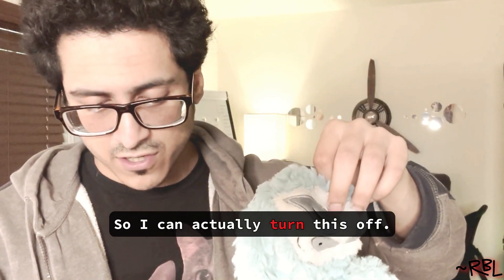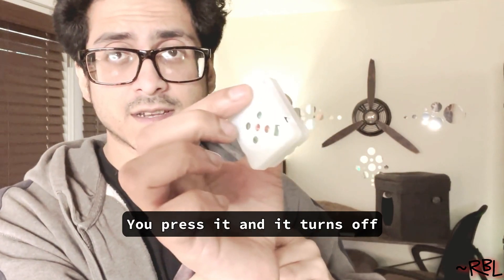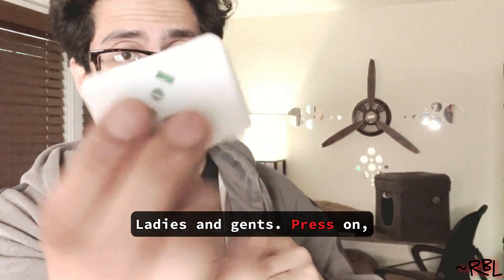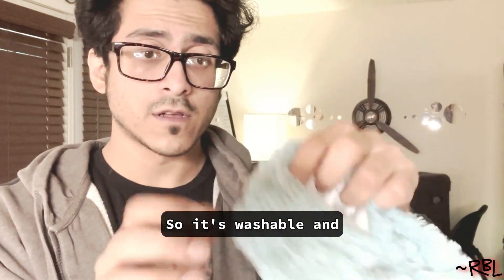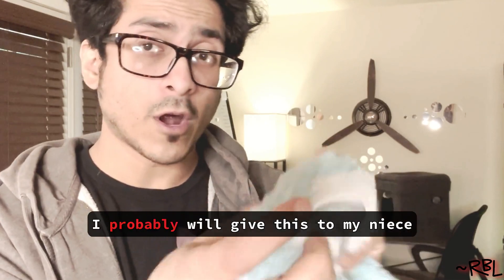I can actually turn this off. You press it and it turns off and turns on. You can wash this — it's washable. Once you're done you can put this back in.